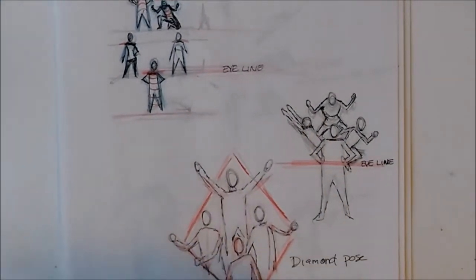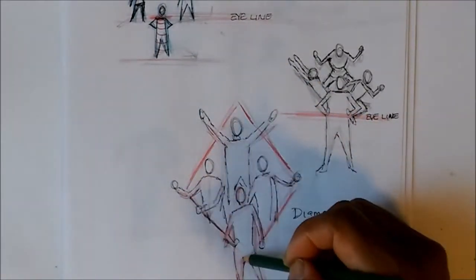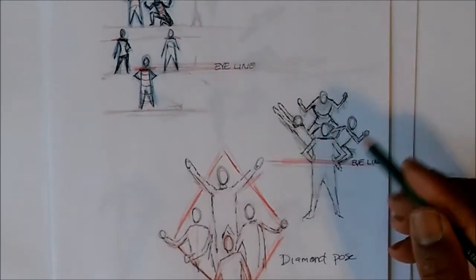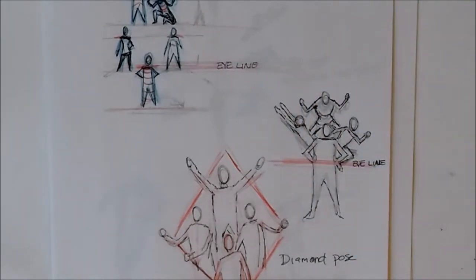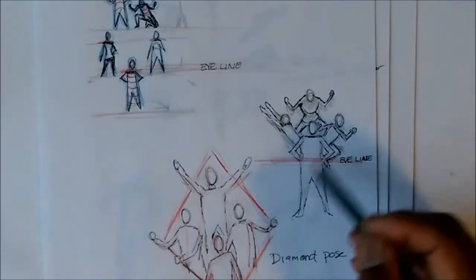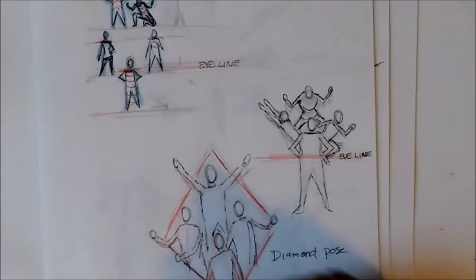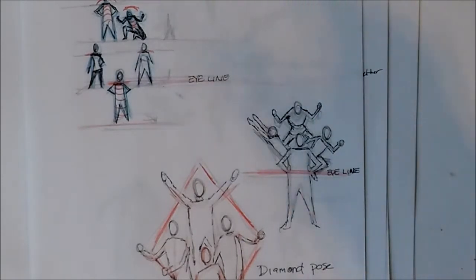The next one is the diamond pose — it's similar to the starburst in that people are grouped around a center point in a diamond shape. It works best with four characters. A lot of times you can't see everyone's full body because the leader in front is so large that they cover the people behind them. You could have the leader running with everyone else coming up from behind in that diamond formation heading off to do whatever they've got to do.